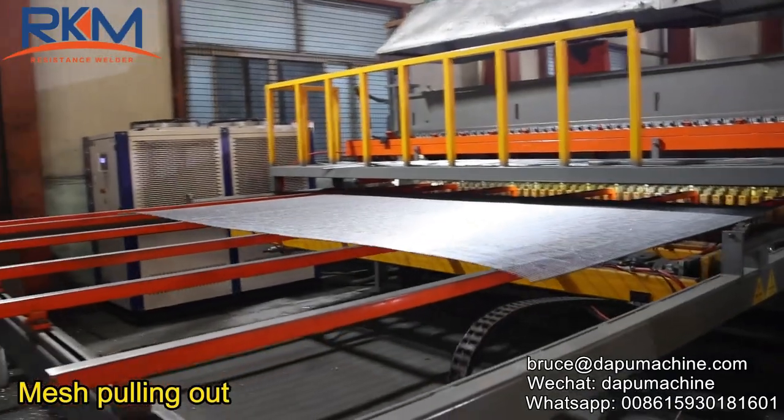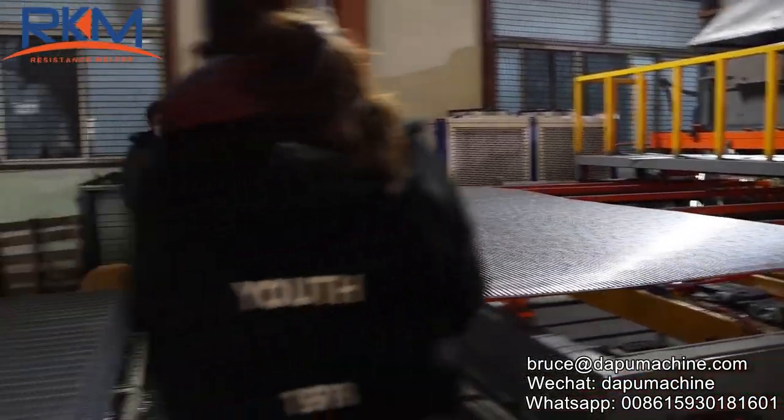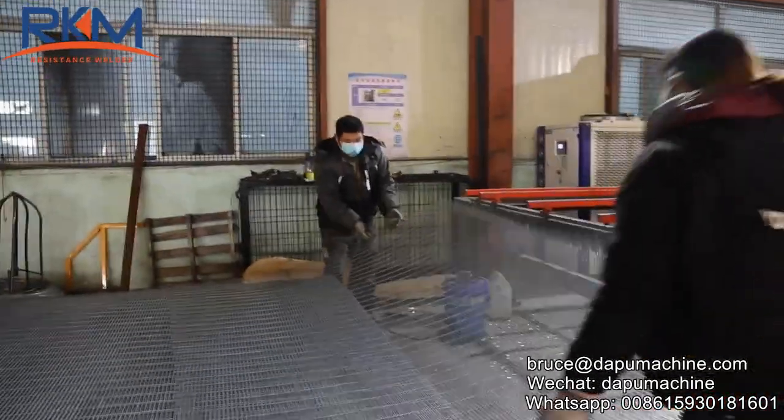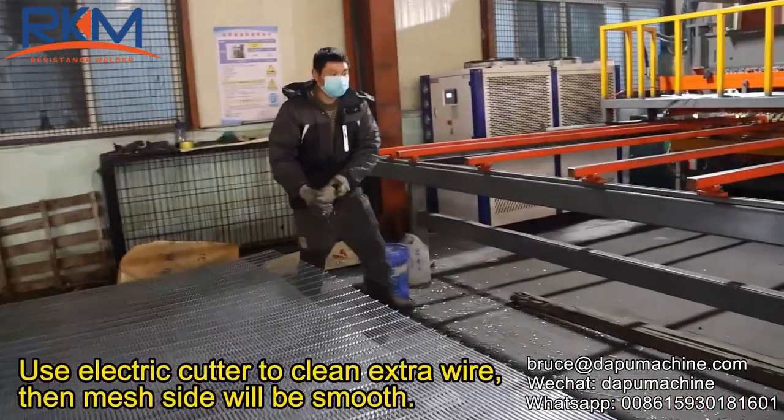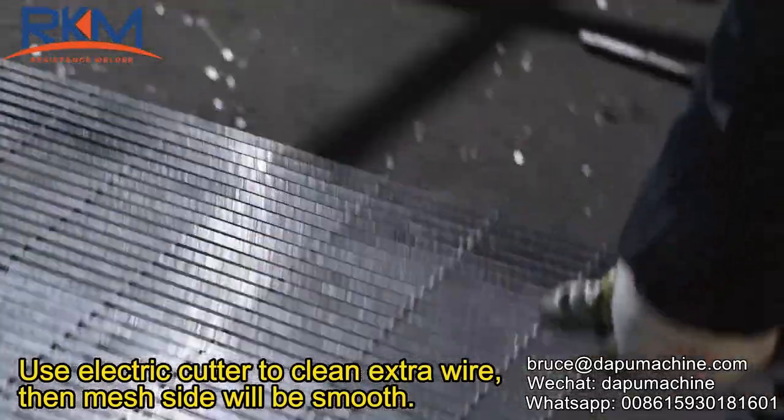Mesh pulling out. Use electric cutter to clean extra wire, then the mesh side will be smooth.